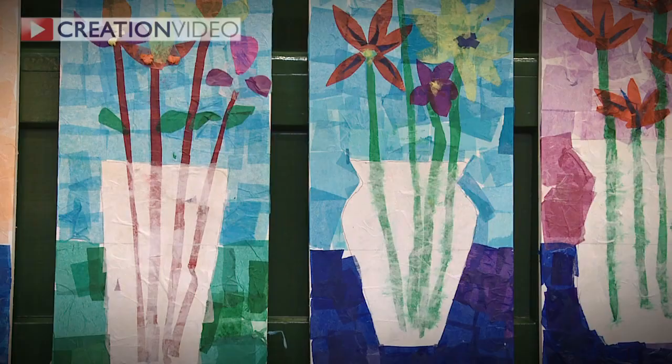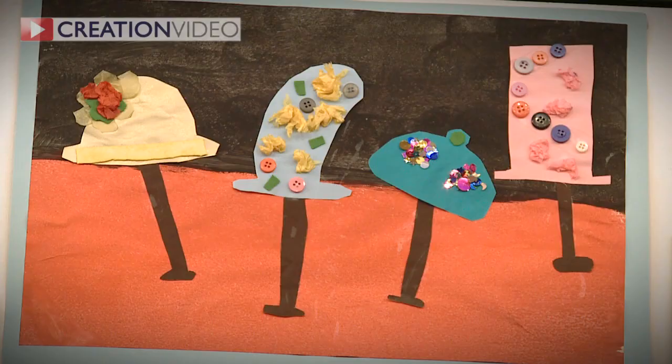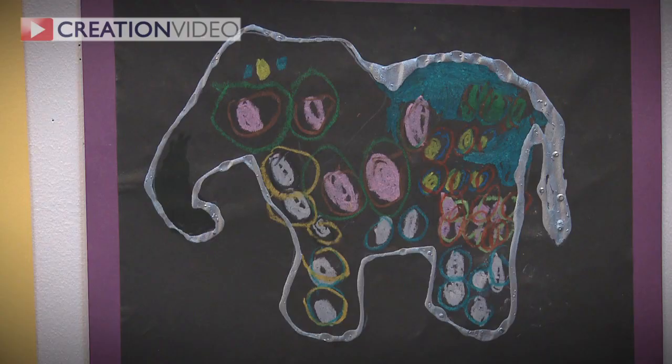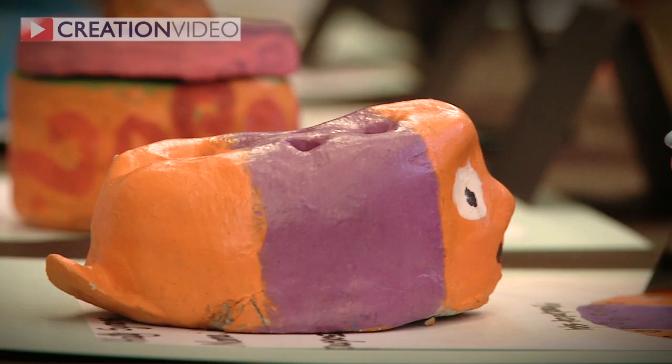I'm absolutely delighted by this wonderful exhibition. I am extremely proud of the incredibly high standard of artwork which our pupils produce, and to see all the vibrant pieces of art exhibited together in this stunning way really does demonstrate the value that Chiswick and Bedford Park places on developing imagination and creativity.